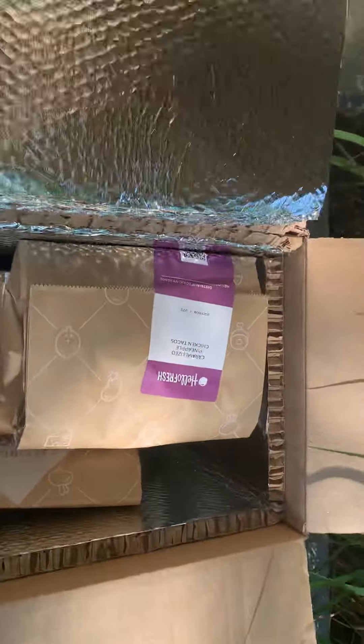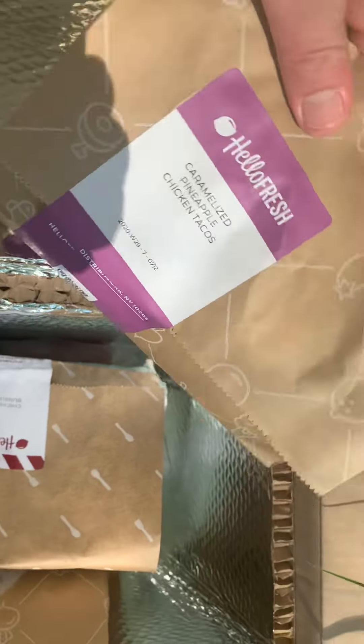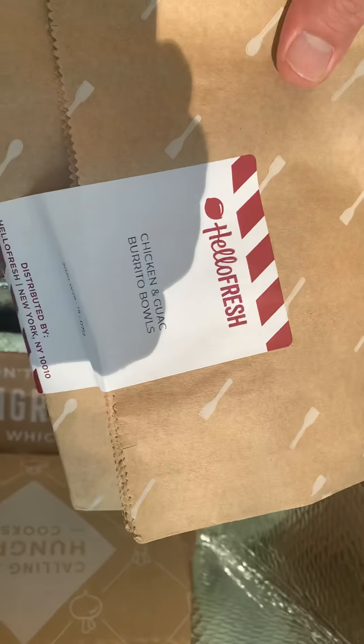Then you open it up — it's in this nice little cooler bag. You got your first bag and they label what they are. Here's the caramelized pineapple one — this is everything, all the ingredients. And then you have your chicken and guac burrito bowls bag.